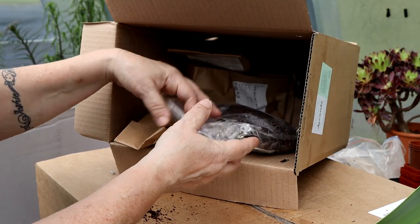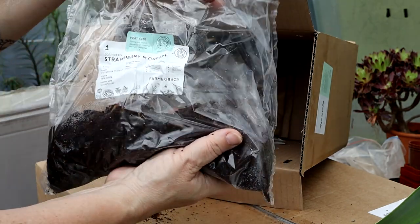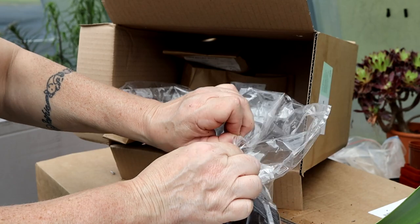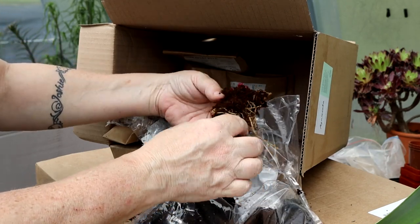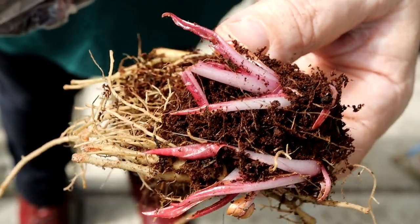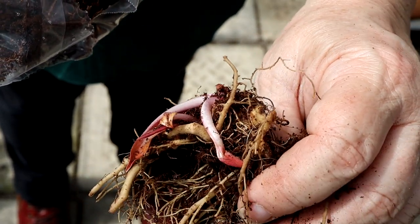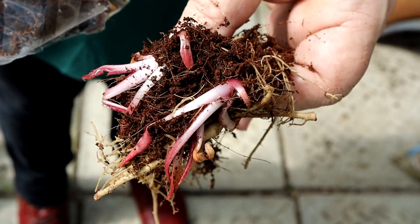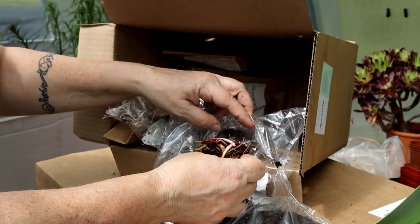There is another Echinacea in here — this one is called Strawberry and Cream, also a fantastic gorgeous plant. This one is in more active growth than the other one. The new growths weren't potted up so they didn't know which way to grow and have kind of grown sideways because this is the root ball. I'll plant this sideways in a pot and hopefully it'll rectify itself over time, being very careful not to damage the new growths.